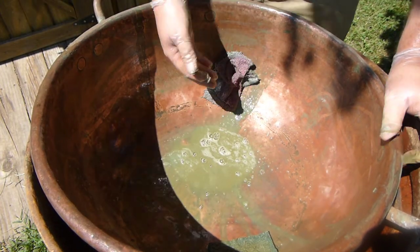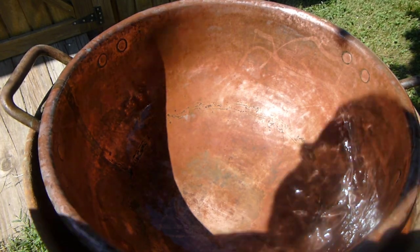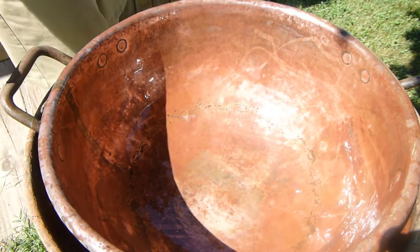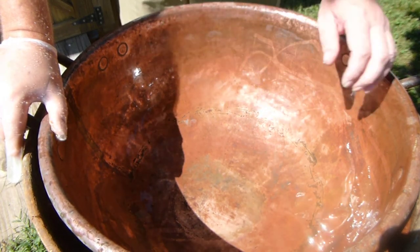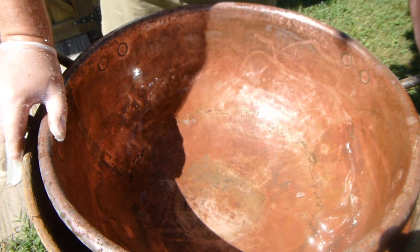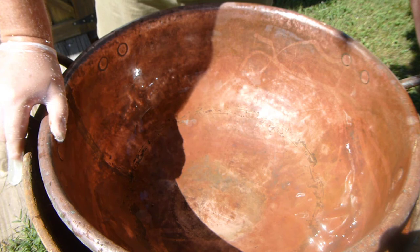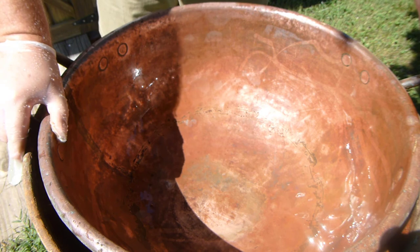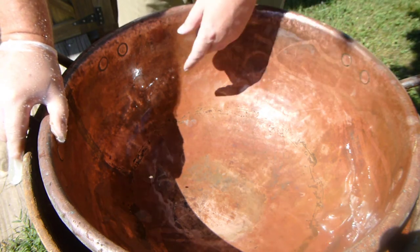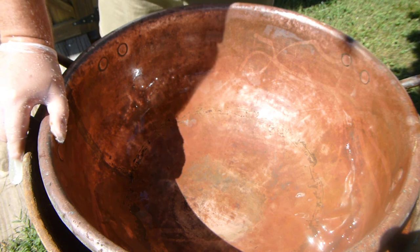I'll go rinse this thing. And there it is. Now it's not fully cleaned — it still needs to be shined and polished and all that kind of stuff. But that's got the heavy stuff off. So now I'll have to put some polishing grit on it or something to get the bigger stuff out — the scratches — and then do a final polishing after that.